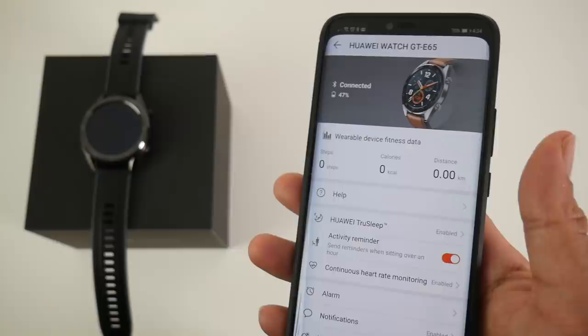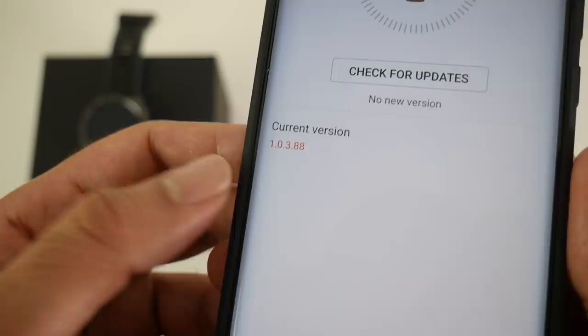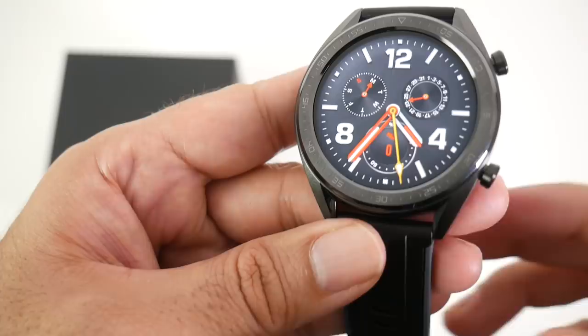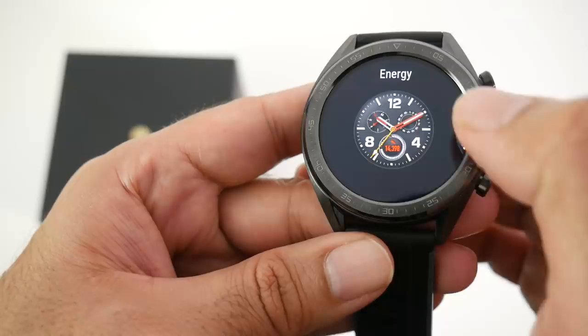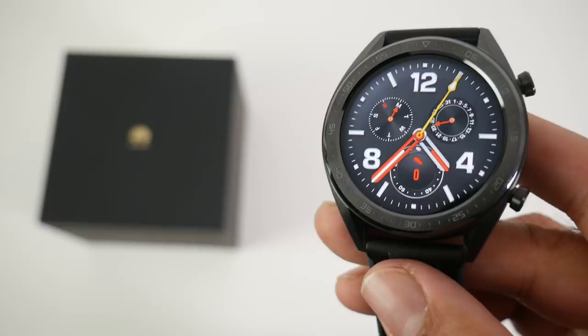As soon as I connected with the watch there were two updates one after the other, and I'm now on the latest version. Here is the default watch face — just like any other smartwatch you can change it by long-pressing the center and selecting another watch face. There are quite a few watch faces to switch between.